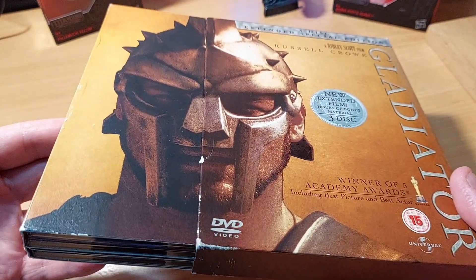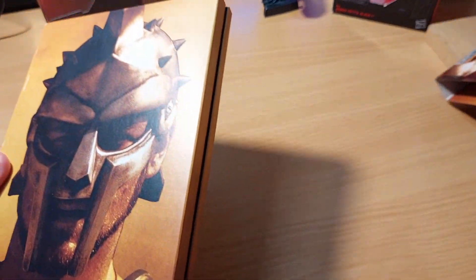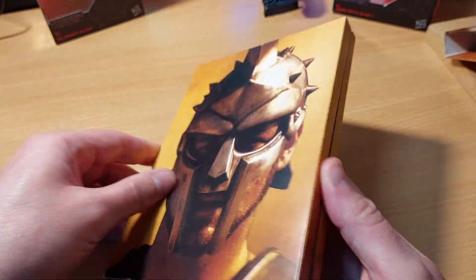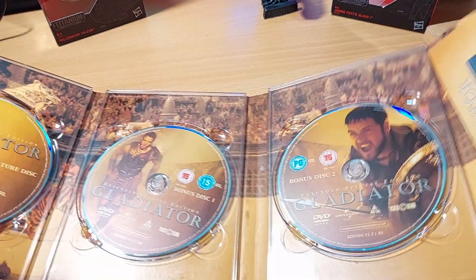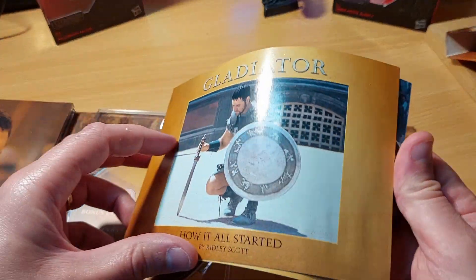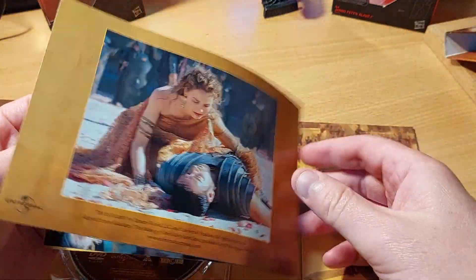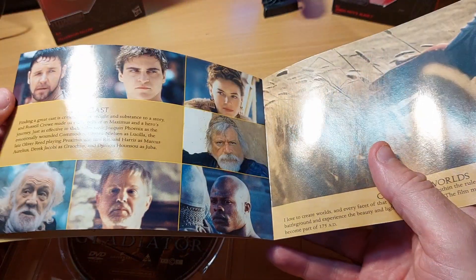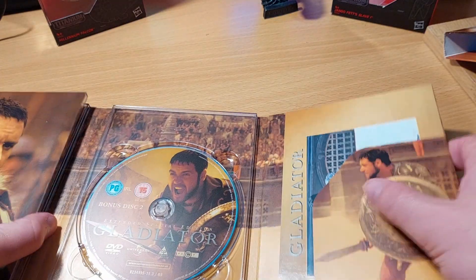There's a cardboard sleeve — I never even knew it did that. This is a region two set, though I'm sure it's available on region one as well. Inside it's pretty well presented. We get the three discs and a little booklet, but the booklet is very basic — there's nothing you'll learn in it that you won't find in the crazy amount of special feature hours on these discs.